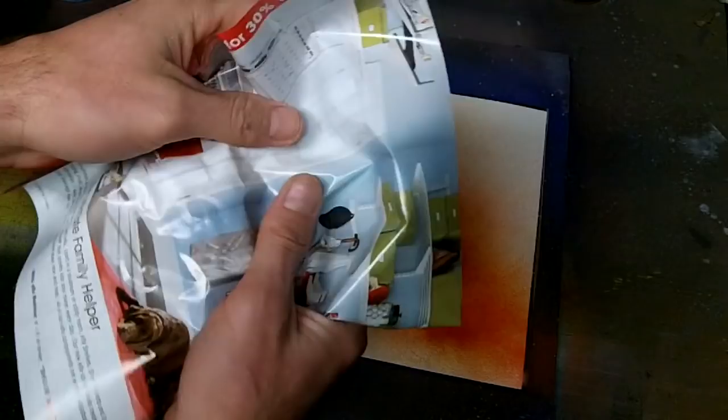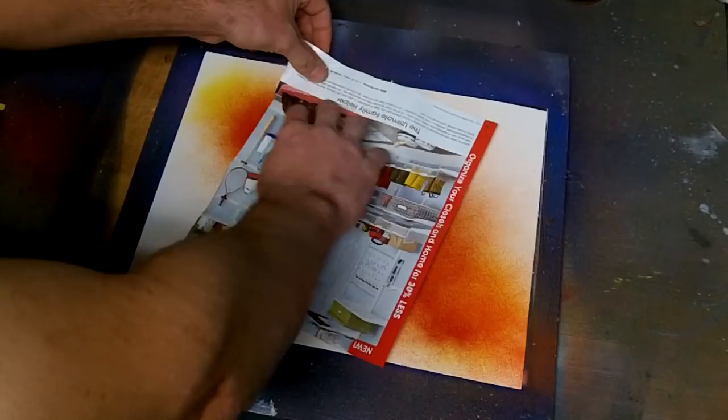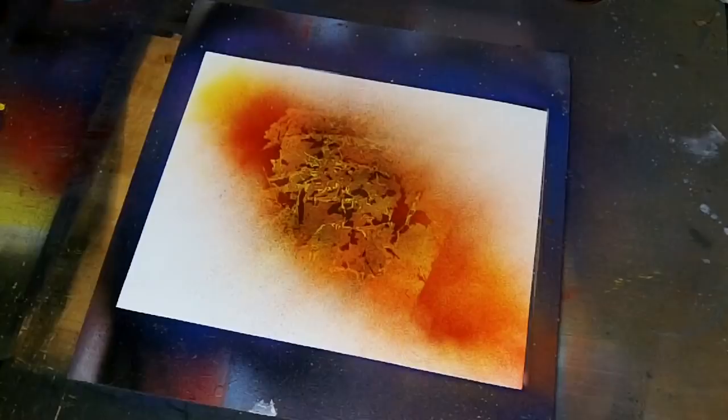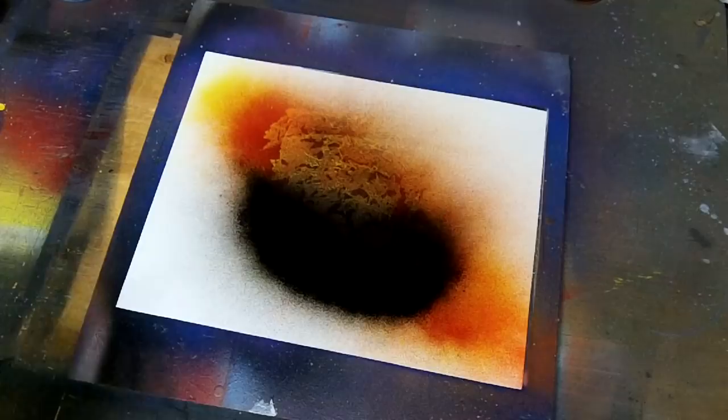Take a piece of paper from a magazine that's glossy. Give it a little bit of a crumble, not too much. Lay it down. Press the paper down and lift it up. Now I'm going to add some shading for the planet right down here. You want to do an arc shape, something like that.